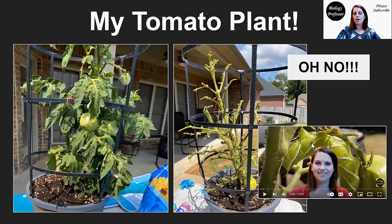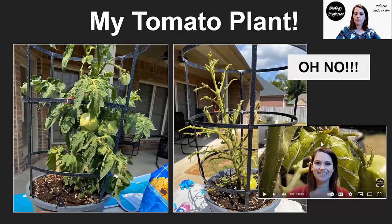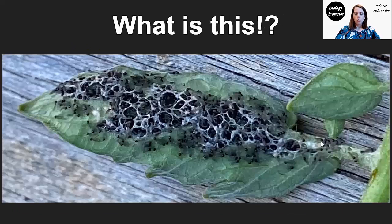I do have another video about that process — about that final instar of the larval form, about pupation, the formation of the pupa, and that part of the metamorphosis process. So if you're interested in that, check out my other video. What I want to talk about today is this: after I had already had my tomato plant completely decimated, which was really disappointing, I had actually found hornworms on it a few different times.